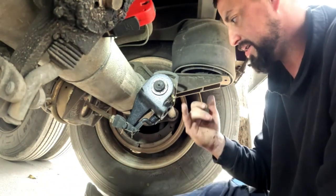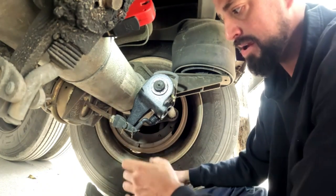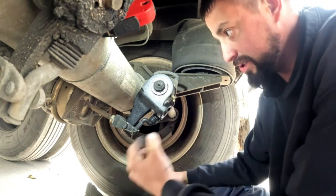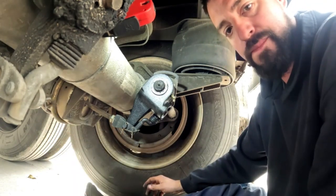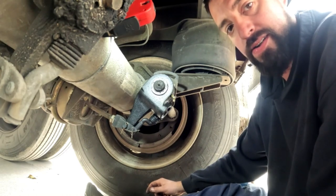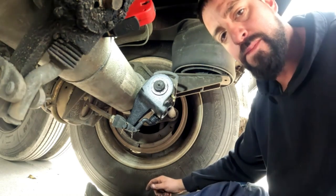Then we're going to go get the grease gun and grease it. Pretty much your brakes are adjusted, everything's tight, in proper orientation. Back out the caging bolt, and pretty much it's that simple on changing a slack adjuster. Like and subscribe if you'd like to see more — looking forward to it, see you later.